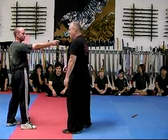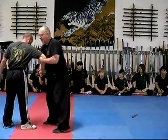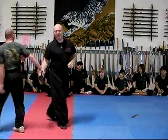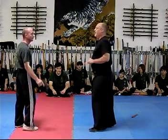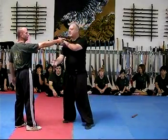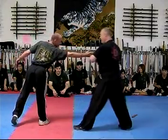Next one, from right here: I fold it in, I pull it around, and I'm using him as a shield. Next one: from here, I'm using the scissor in this direction, pulling it around to the chamber.